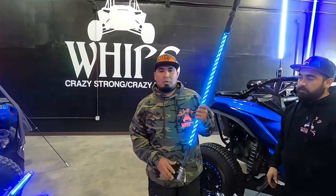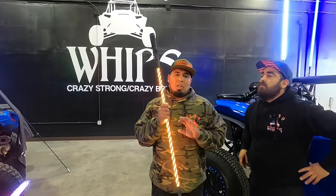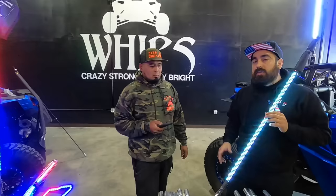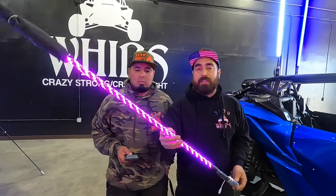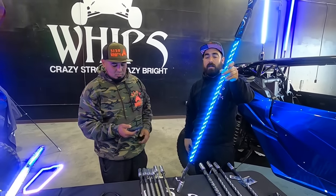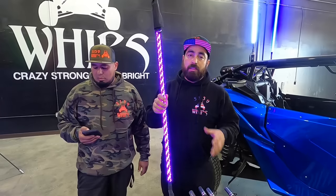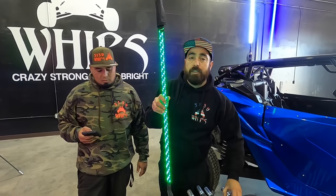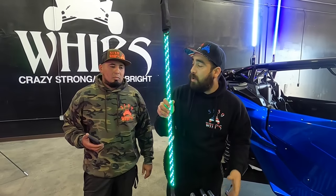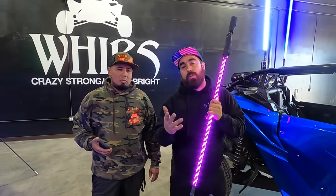So this is considered our standard Bluetooth whip. Basically, you eliminate the remote and now you're using a phone to control your whip. It's as simple as downloading an app. Right now you guys can see it's kind of radiating different colors, which is a cool little feature. This is an upgrade over the control version because this can do everything the control version can do with Bluetooth added.